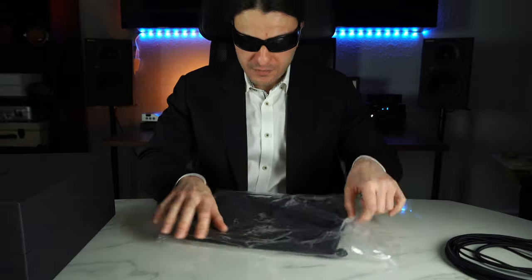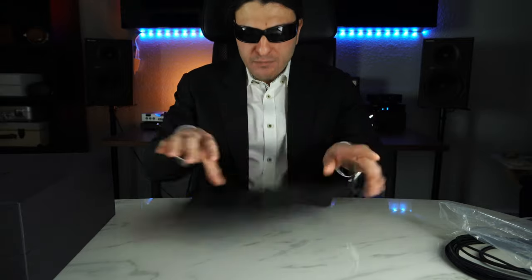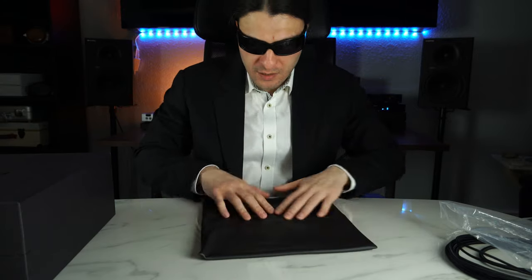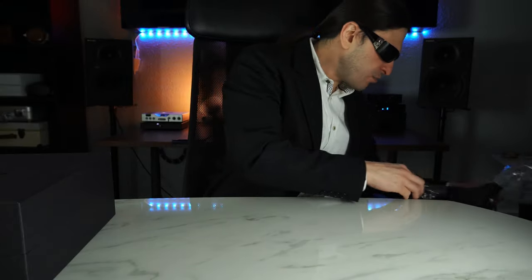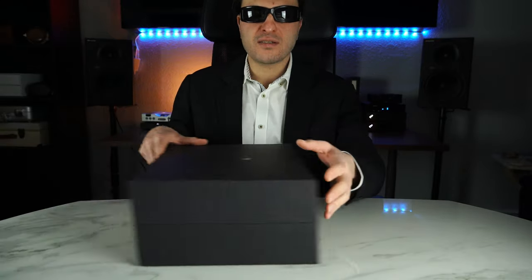The next thing we have here is a protein leather carrying case for your 909s, with an etching at the bottom. It's not real leather. Very fluffy inside — nice. My Susvaras came with something similar, and it's something you will never use, to be honest. The cable ergonomic-wise is not very great. It's heavy. It's thick. And you might want to invest in something else.